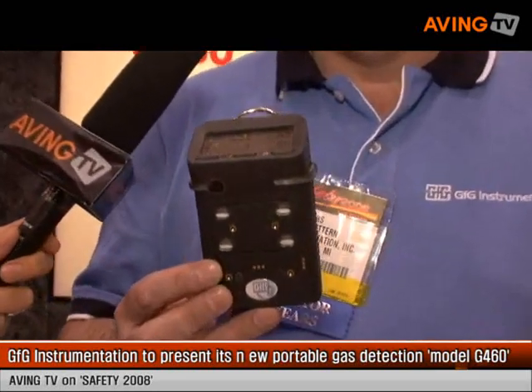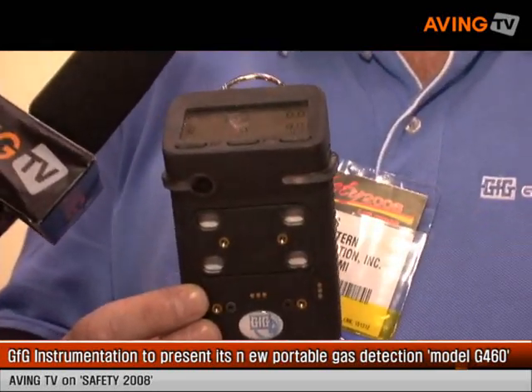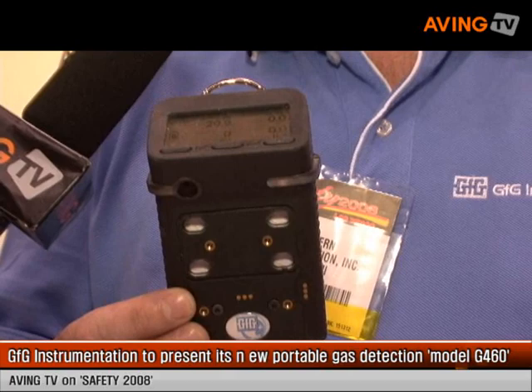We're introducing the G450, which is a four-gas instrument for the detection of oxygen, carbon monoxide, hydrogen sulfide, and combustible gases.